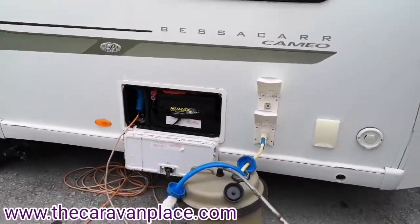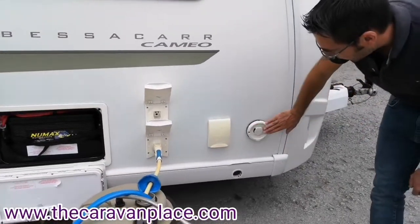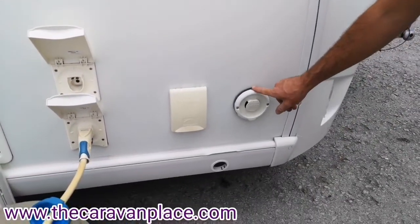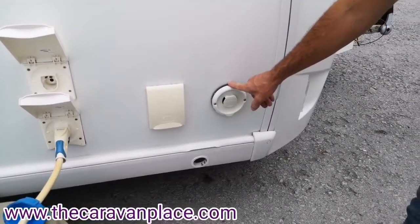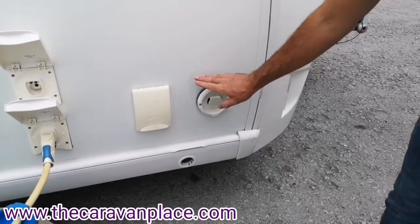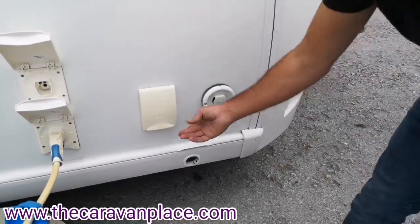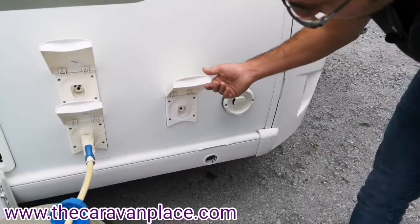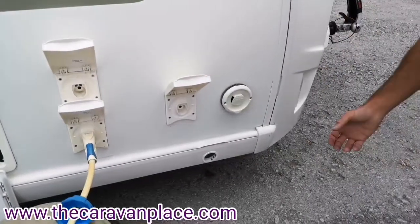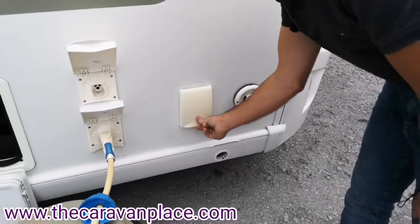On the opposite side, on the off-side of the caravan, we've firstly got our vent for our Aldi water heater system. This is the vent where it's going to vent all of your gas from the Aldi water heater and heating system — nothing to do with that, just make sure that it doesn't get broken. We've got an external shower point, so if you have got animals etc. you can plug in an external shower into this and that can be used straight off the main system.